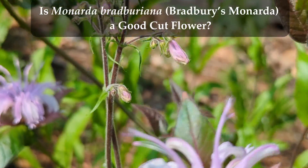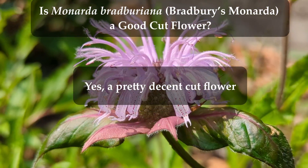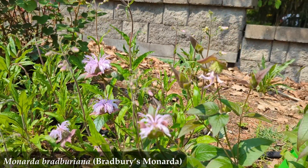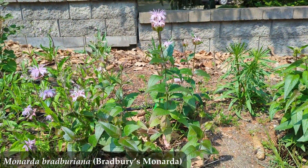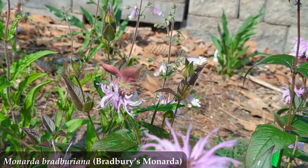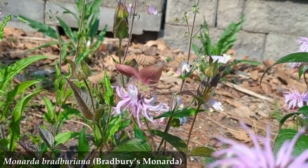Is it a good cut flower? Overall, I would say yes — not the best of the best as far as cut flowers go, but pretty solid. When I am done showing you my reasoning on this near the end of the video, we can have a fight about whether a native flower should be cut and put into a vase at all. So here is my reasoning on why Bradbury's Monarda makes a pretty decent cut flower.